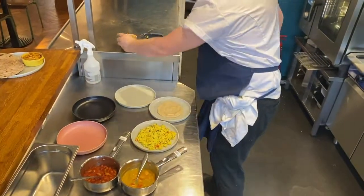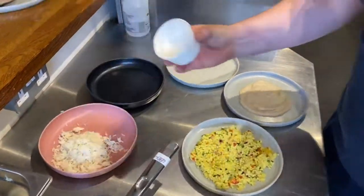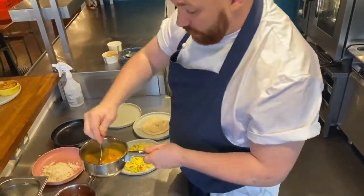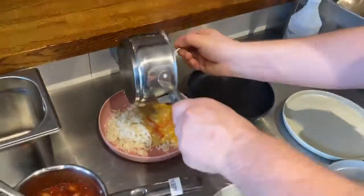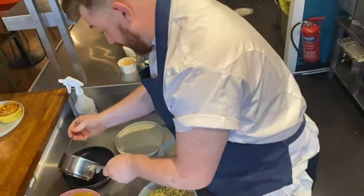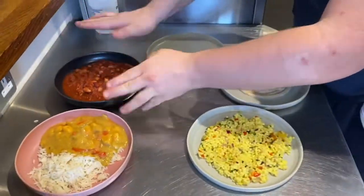Put the warm rice into one of the bowls, on one half — decide how you want to plate it yourself. Then add the curry into the other half of the bowl where the rice is. Get it all in there. Nice hot goulash into the next bowl — give it a shake and flatten out a little bit.